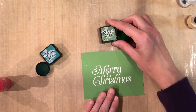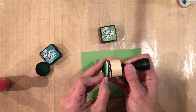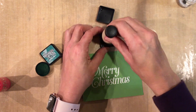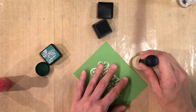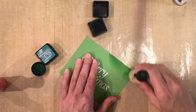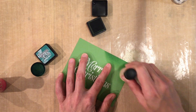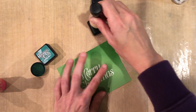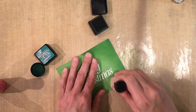We're going to start with the lighter one, which is Mowed Lawn. We're going to attach that to the dauber, ink it up, and start sponging. I like to start off the cardstock and then kind of go onto the cardstock, spotlighting around the sentiment. We're starting with the lighter color and then we'll move to the darker color to add a little bit more dimension.